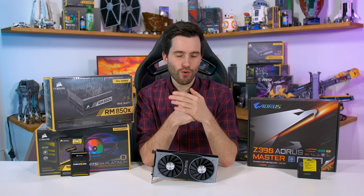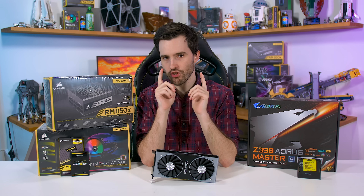Anyway, time to put the system together. Get ready for that awesome build music from Lakey and I'll see you on the other side.